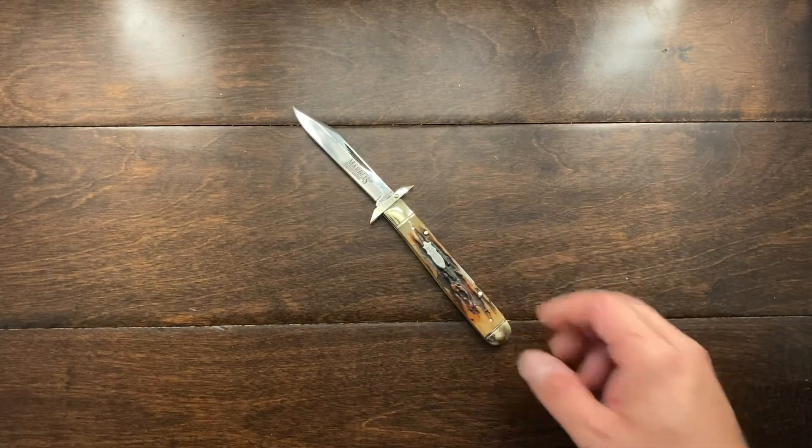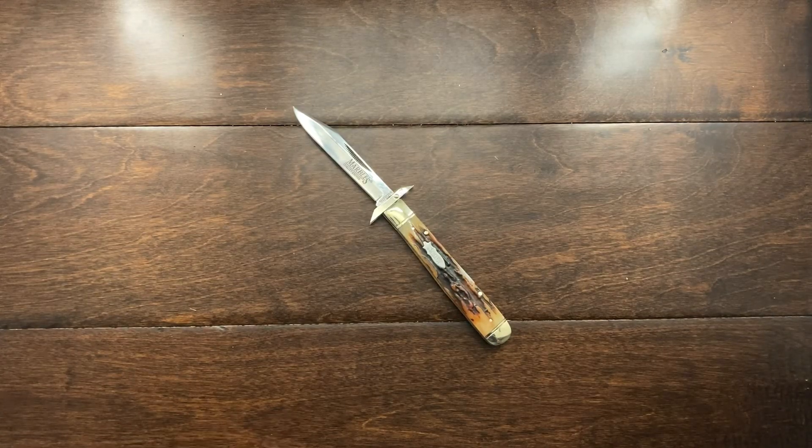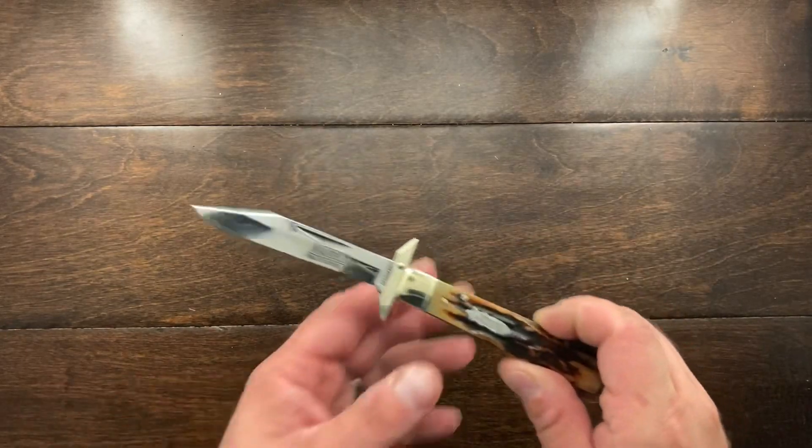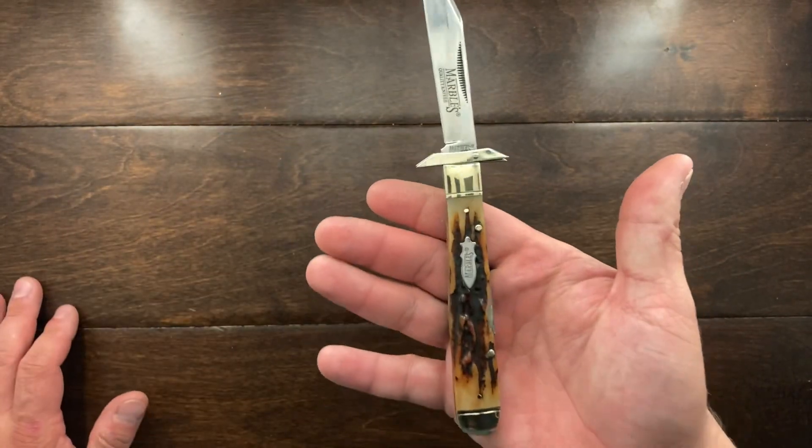I have sold it, but I wanted to get a quick review out on it because I don't plan on buying another one of these — not because it's a bad knife, just I haven't had a good experience with it.